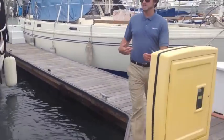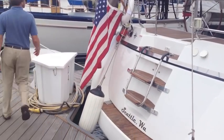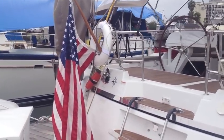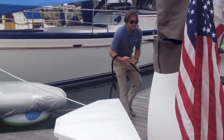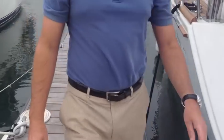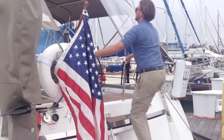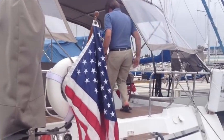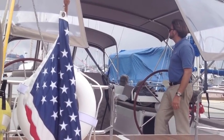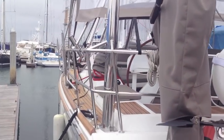As the bow swings, not a big deal — we just walk over to the opposite side. It's in the slip, and that's what we're aiming for: get the boat in the slip. Make really small corrections and movements. I'm going to use my bow thruster to get the bow over again, and then we're going to take it from there.